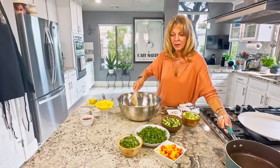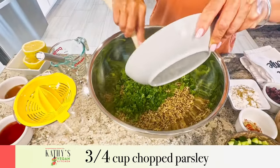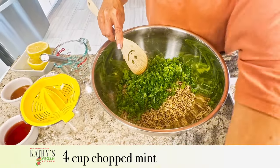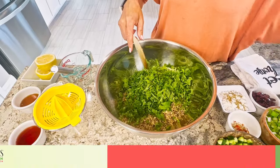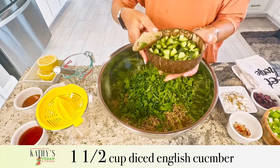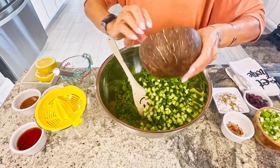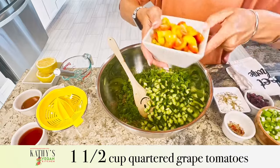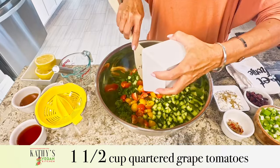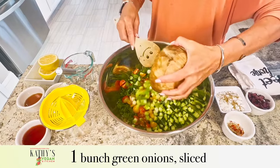We're going to add the cooked quinoa to the bowl. I also have three quarters cup of parsley that I chopped, three quarters cup of fresh mint, a cup and a half of diced English cucumber — I took the seeds out to make it less watery and chopped it with my little veggie chopper — and a cup and a half of quartered grape tomatoes. And one bunch of green onions, sliced.